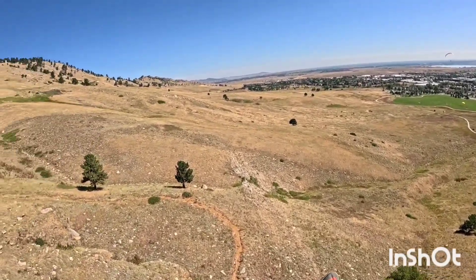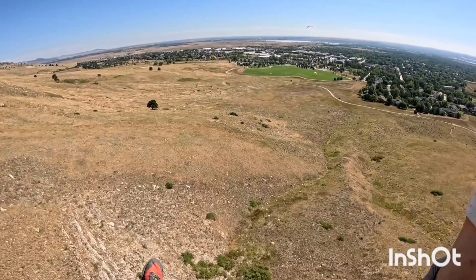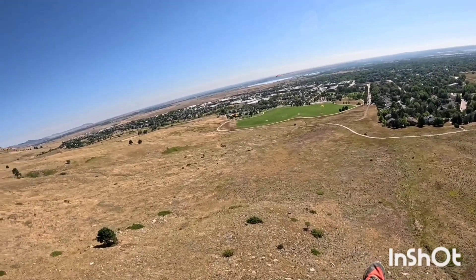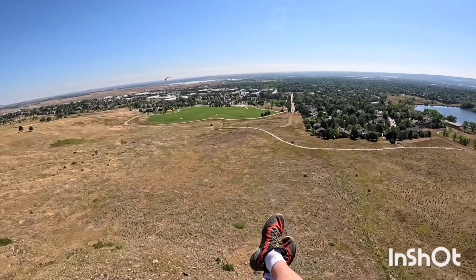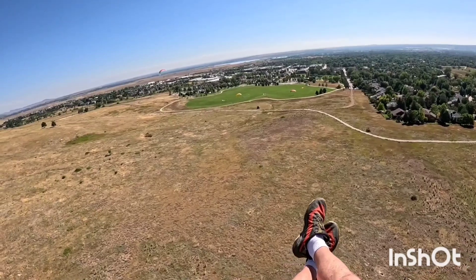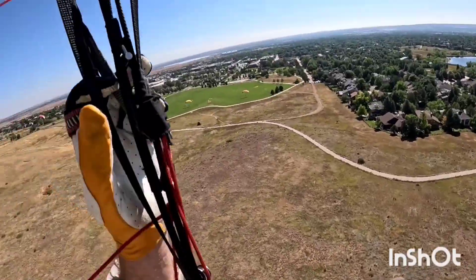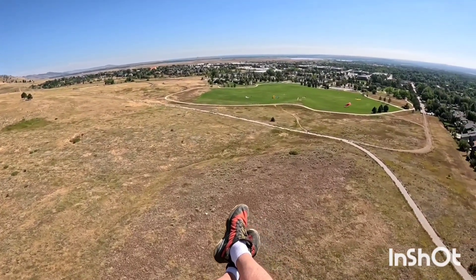Going to try this little rock wall and see if anything can happen — I get pretty lucky over here sometimes. Nothing today, so I got to use my altitude and just work on getting to that LZ so I don't have to hike. Beautiful day. We're going to head for the LZ, catch some lift on the way there. That dark patch likes to get a little warm, so I like to try to play over that — sometimes I find some good lift.